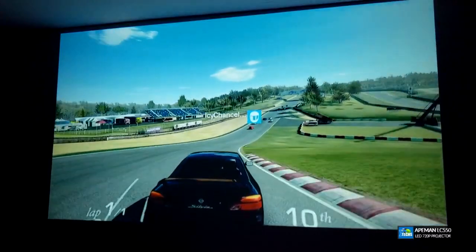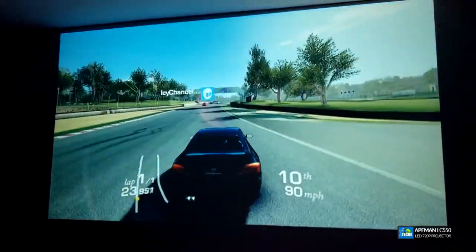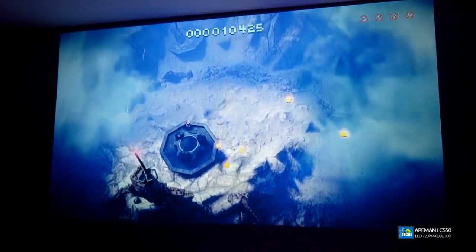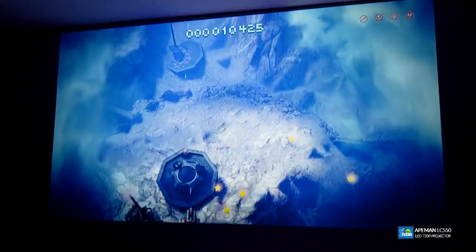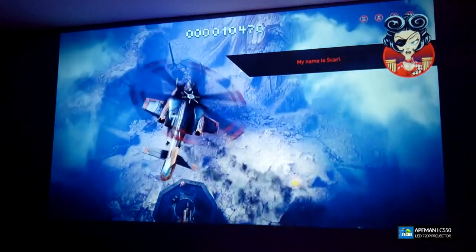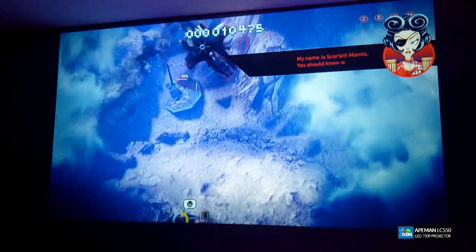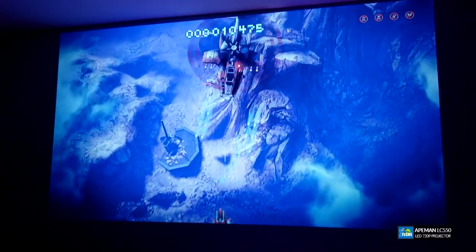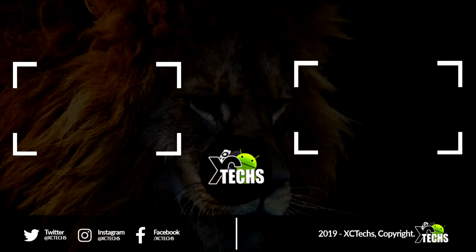So this was our take on Apeman's LC550 — links will be available so you can order it. I hope you guys liked our video. If you like it, click the like button and the subscribe button. Always remember to visit our website at exitex.info, like us on Facebook, follow us on Twitter, Instagram and other social networking places — and thank you.